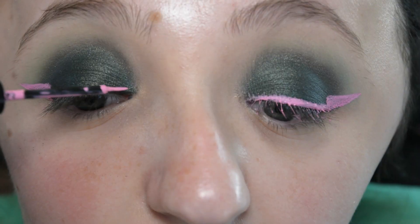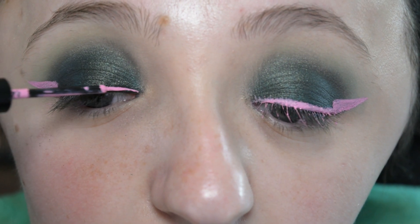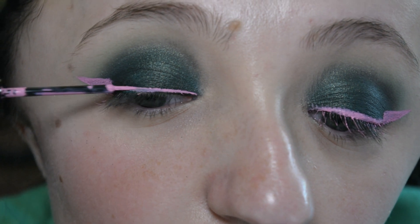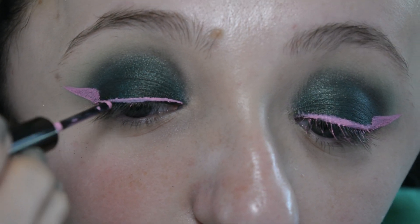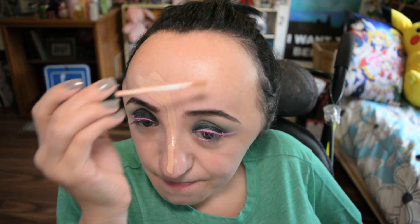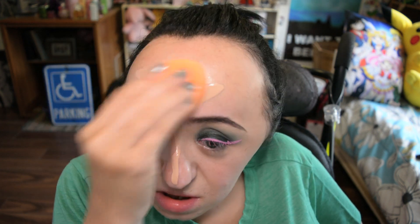What I did was draw out the bottom line of the eyeliner, then draw a line straight up on the outside of my eye, create that triangle out there, and then do just a thin line on my lash line. When you zoom in at the end, you'll see I really have a Pikachu tail shaped eyeliner. It's really cool and I actually really like how it turned out.